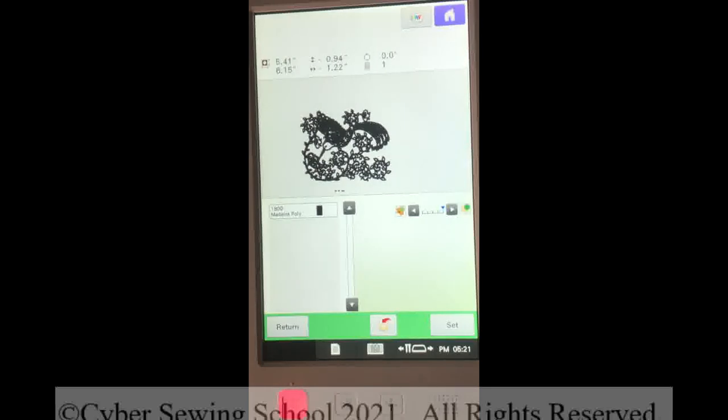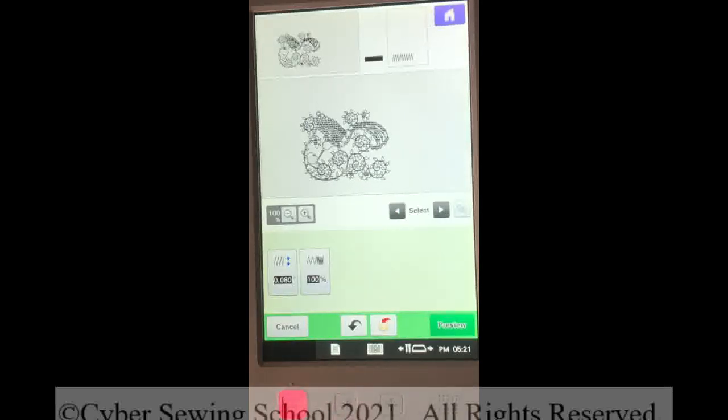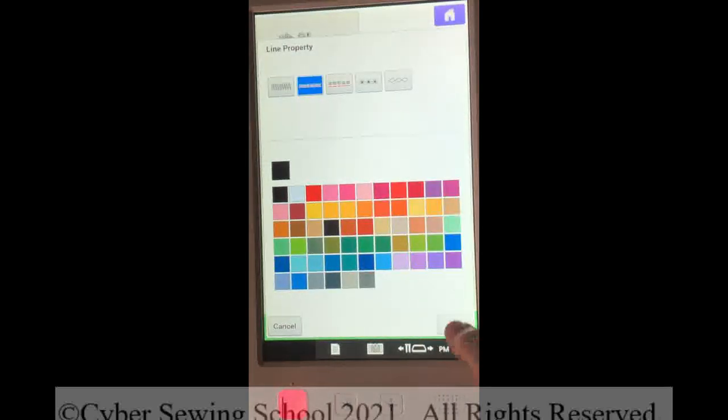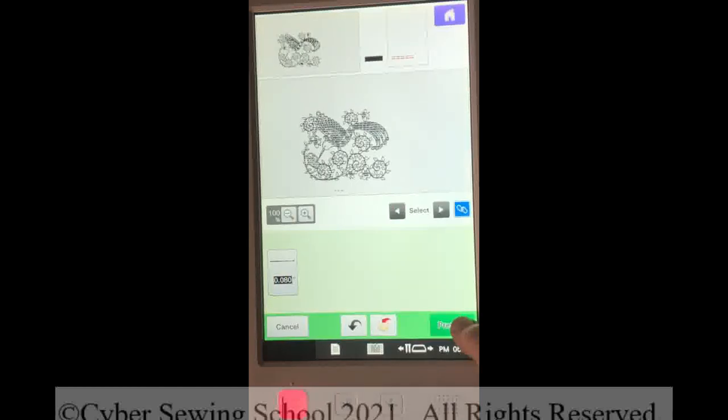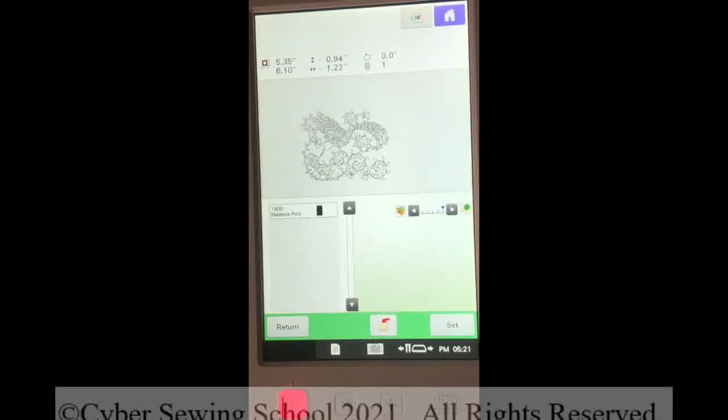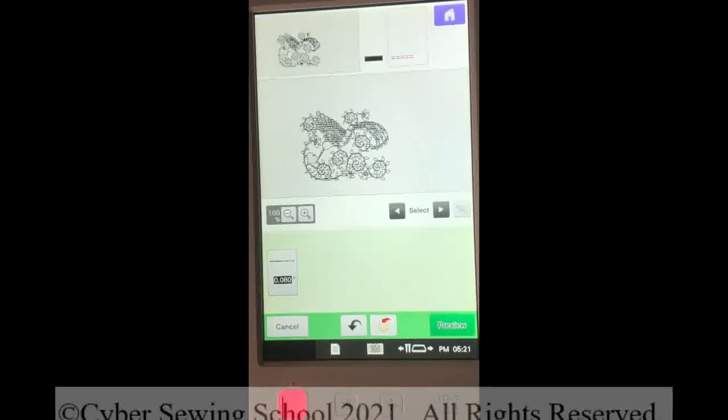Not very good — we're working with the satin stitch and you can barely see anything. I'll press Return and I'm going to press my locking key to lock every part of the design together. I'll change this to a running stitch and let's see how this looks. Press OK, and press Preview, and press OK. The larger the design, the more complex, the longer it will take to process. Let's check it out — not too bad, not great but not bad. I'm going to return and we're going to do one more design.